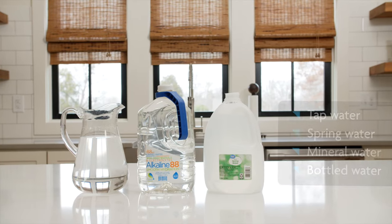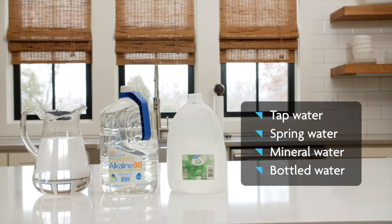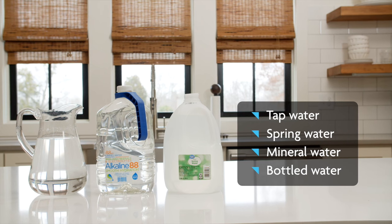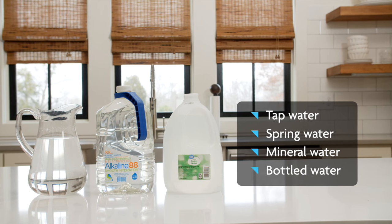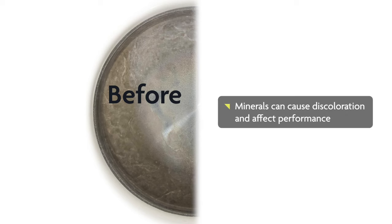If you're using tap, spring, mineral, or bottled water, it likely has minerals in it. So when the Formula Pro Advanced heats this water up, it leaves the minerals behind on the heating plate. Over time, these minerals get baked onto the heating plate and cause it to discolor, including turning white, green, rust, or brown. And they can affect the Formula Pro's heating performance.